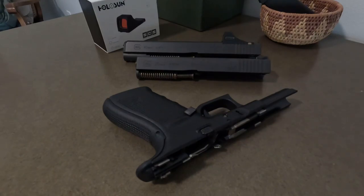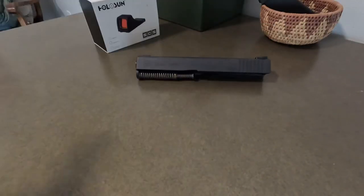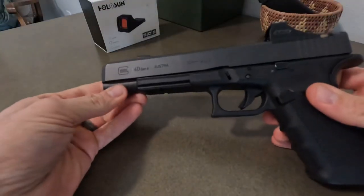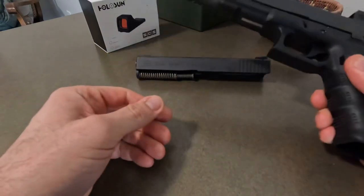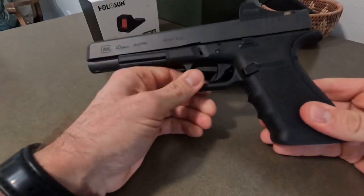The answer is yes, you can. There's the Glock 40 configuration, and obviously the Glock 20 slide goes on this frame as well. The frames are identical between the 40 and the 20.